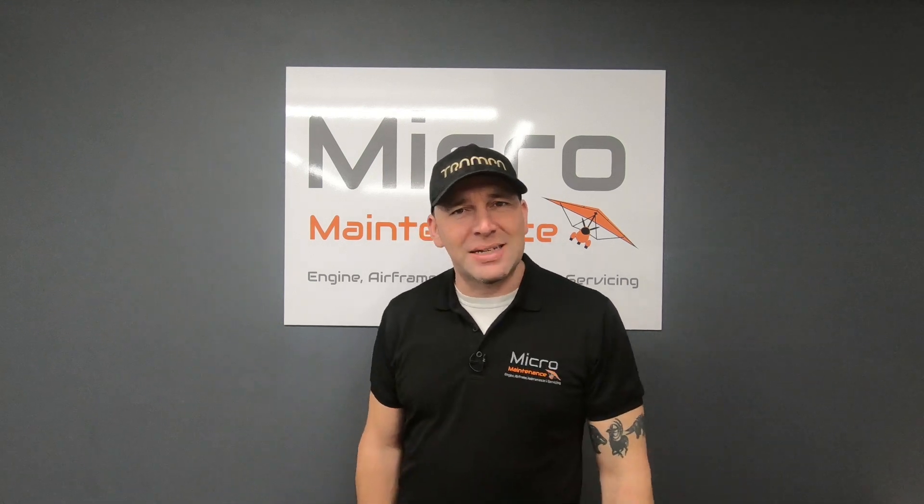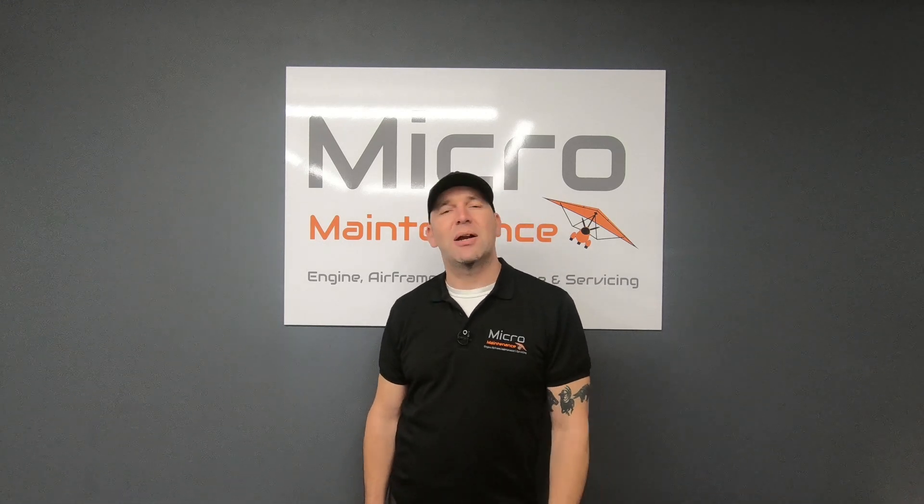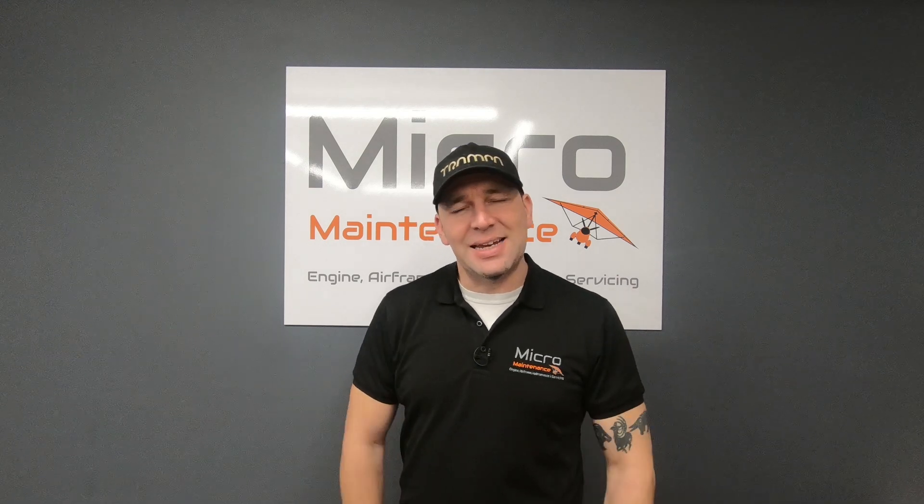Welcome back to Micromaintenance, the home of Wingnuts. If you are building a SkyRanger Ninja or looking to upgrade your SkyRanger Ninja to the 600kg variant, then this is the episode for you.